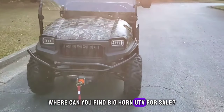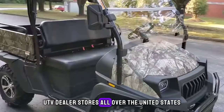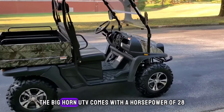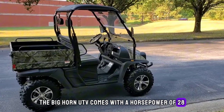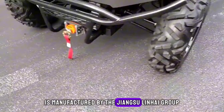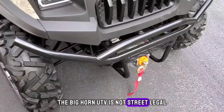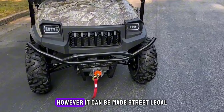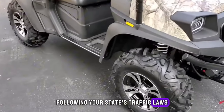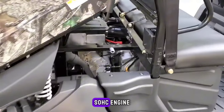Where can you find the Bighorn UTV for sale? The Bighorn UTV can be found in many UTV dealer stores all over the United States. How much horsepower does a Bighorn UTV have? It comes with 28 horsepower. Who makes the Bighorn UTV? It is manufactured by the Jiangsu Lin Hai Group. Is the Bighorn UTV street legal? It is not street legal because it is an off-road vehicle; however, it can be made street legal after you purchase accessories following your state's traffic laws. The Bighorn UTV has a liquid-cooled four-stroke SOHC engine.